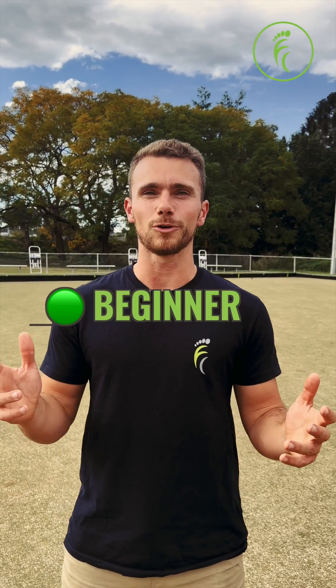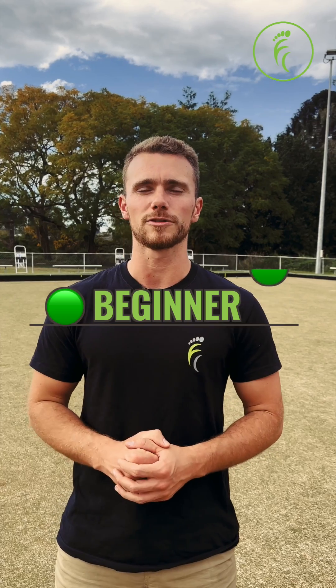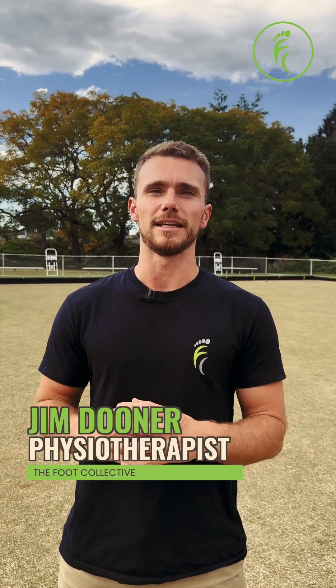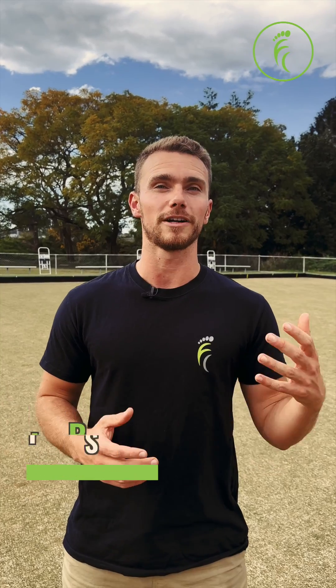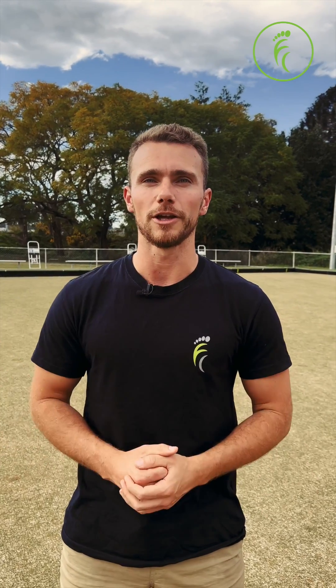Welcome to beginner, or green circle, soulmate sessions. This is really the ideal place to start your soulmate training journey because we'll be laying the foundations in a very accessible but still very challenging way, which will allow you to more efficiently progress through the levels of difficulty and have more fun while you're at it.